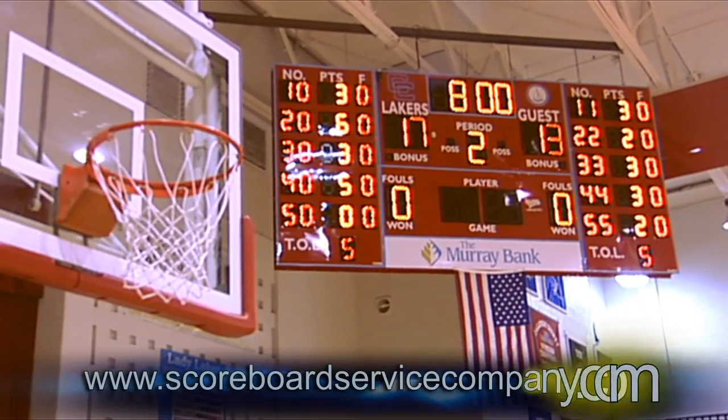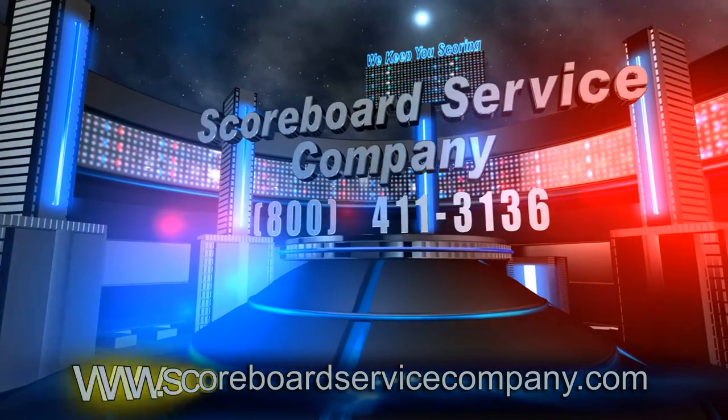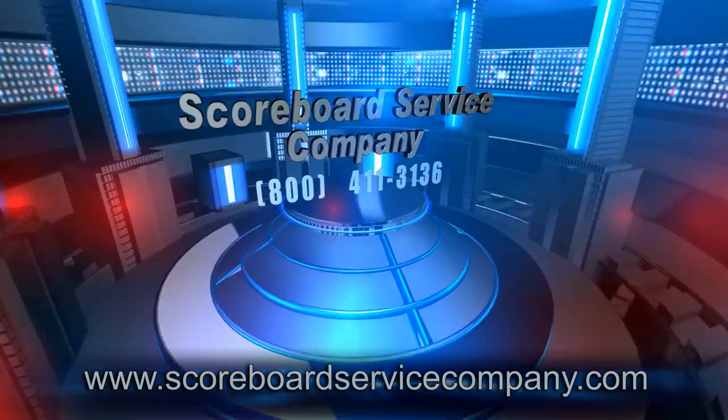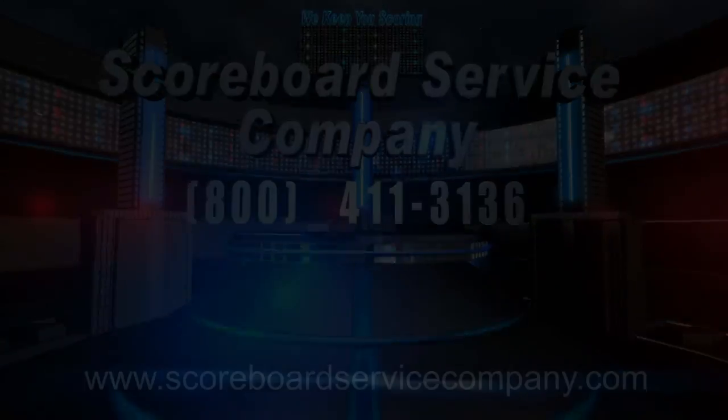If you have any questions, please call the Scoreboard Service Company at 1-800-411-3136.